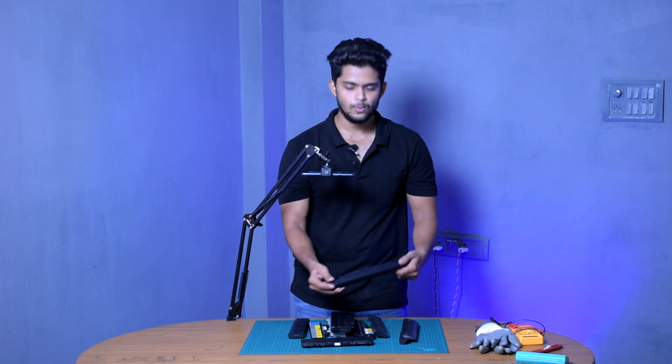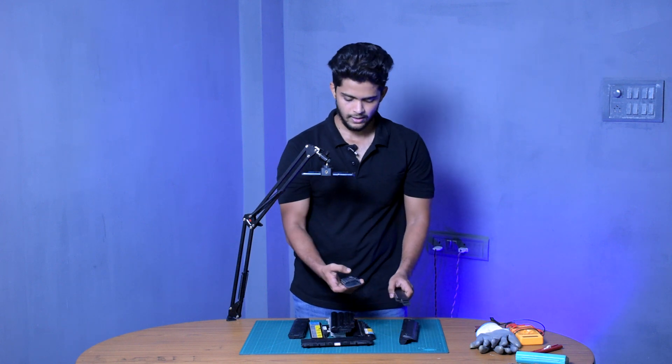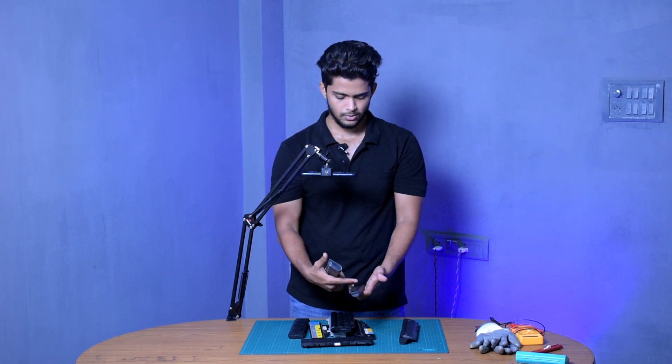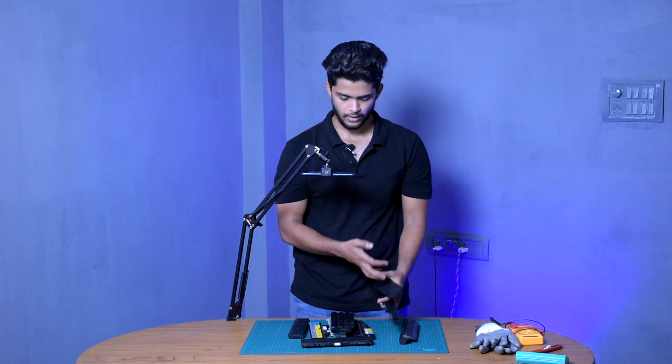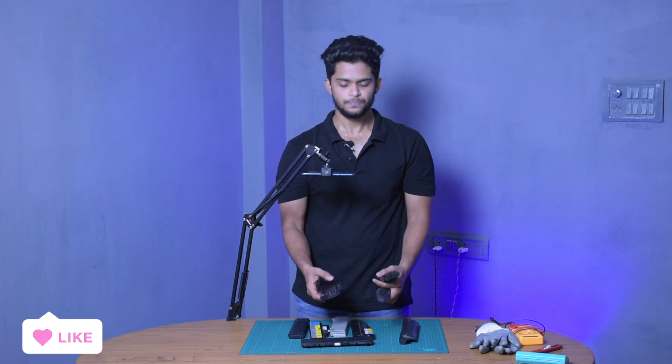I went and collected many of these. You can see a single-cell one, a double-cell one, and even a triple-cell one — all different laptop battery types. I paid around 150 rupees for the single one, around 170 for one with more cells, and around 200 for the bigger pack. This big one has around six cells in it.